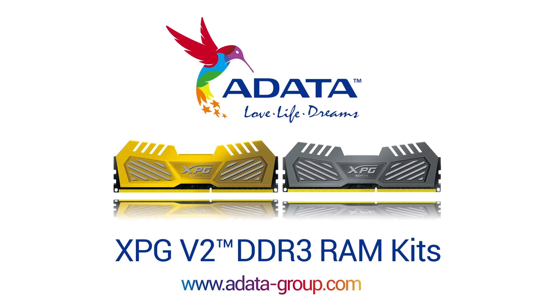Adata XPG v2 memory kits are optimized for the latest Intel gaming platforms. Check the link in the video description for more details.